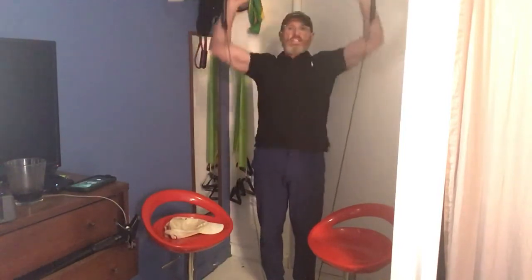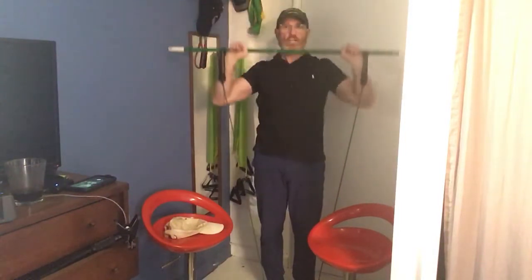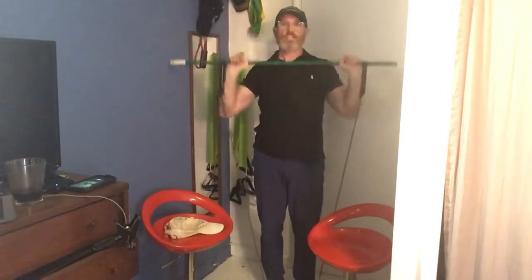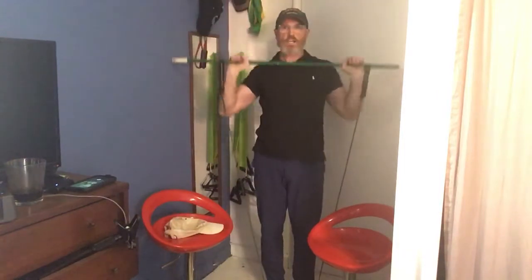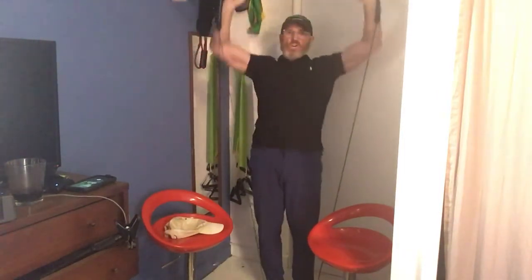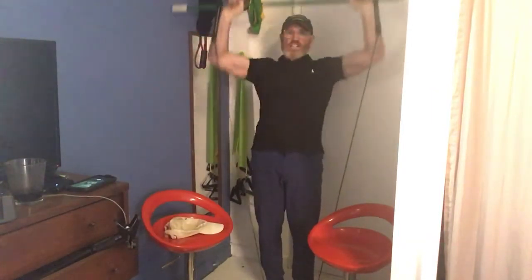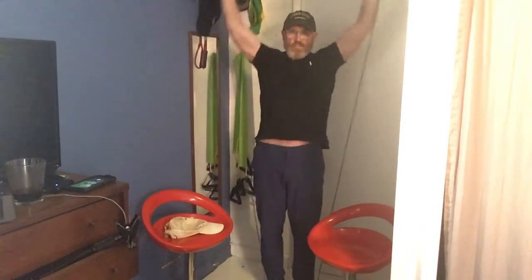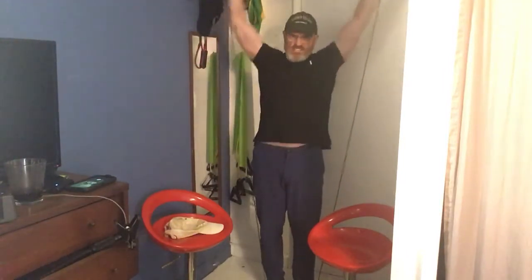Here we go. [Counts shoulder press 1-2.] Shoulder press again — hard. [Continues counting 3-10, then 1-10 again.]